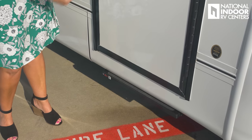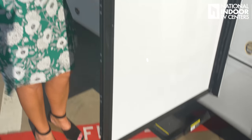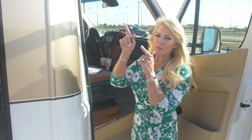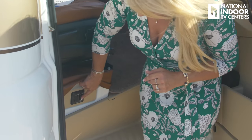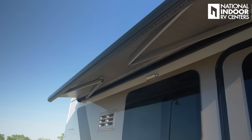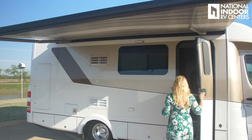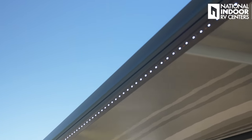You also have an automatic step that opens up when you open the door, giving you a nice step into your coach. You can use a switch to keep that step extended while you're at the campground so it's not going in and out every time you open and shut the door. Right inside the passenger's door, we have the controls for the carefree awning. What's nice is I can watch my awning while I'm extending it, so I make sure I don't run it into any trees. We also have LED lights on the outside of the coach and along the whole awning, giving you a really nice ambiance at night.